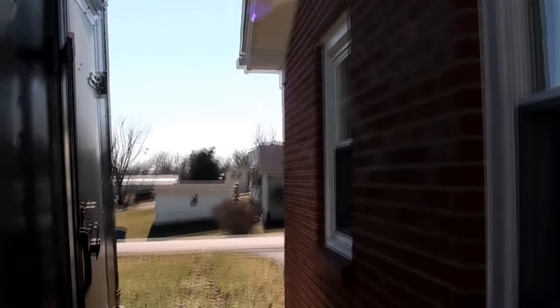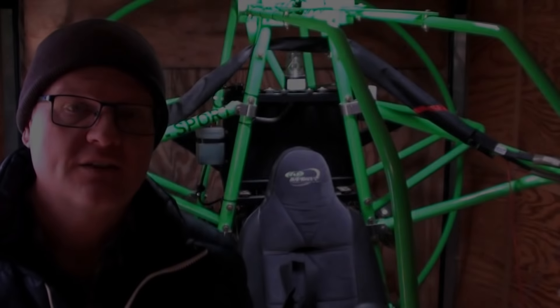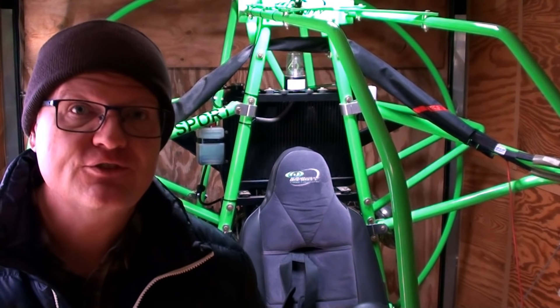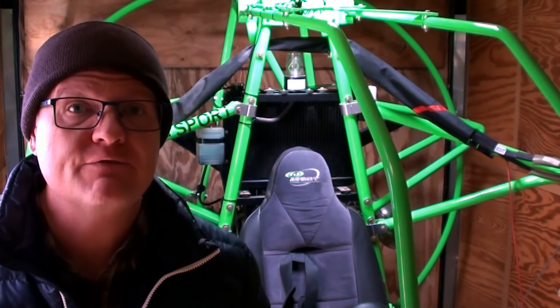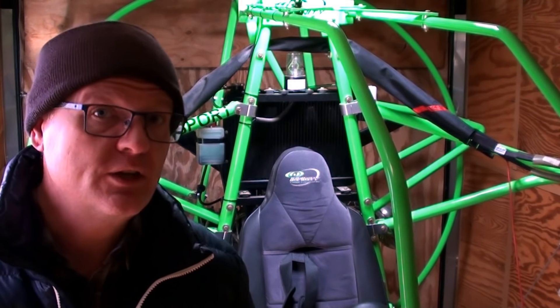Now here's what I want to show you and it is really cool. Let's walk around to the side of the trailer. Here it is — my Special Lightsport SLSA Powered Parachute made for flight instructing, made for students. This one is FAA legal to do legitimate instruction on. I'm going to pull it out here in just a minute and let you see all its really cool features.